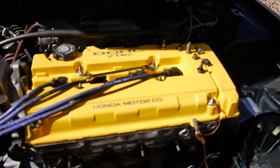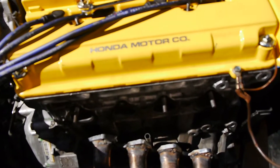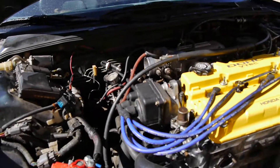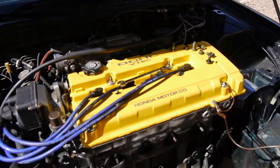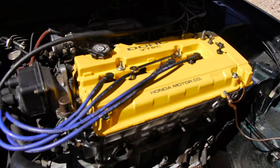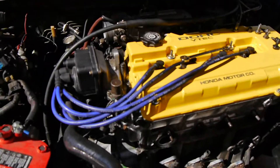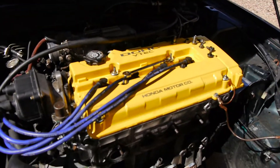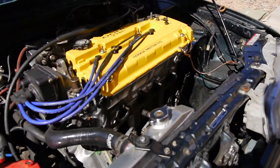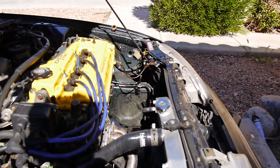So I started a B20B turbo build — I had the turbo installed, all the piping — but once I started it I noticed the turbo was leaking a whole bunch of oil. So I took it all out. For now I'm just going to do the B20B.